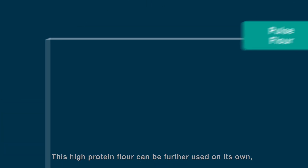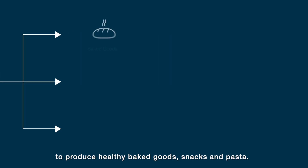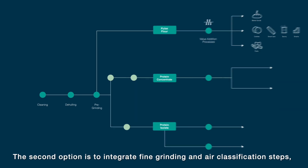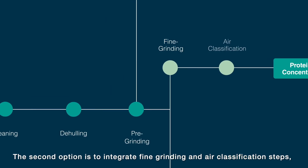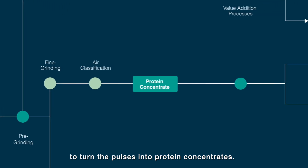This high-protein flour can be further used on its own or in mixes with other cereal flours to produce healthy baked goods, snacks, and pasta. The second option is to integrate fine grinding and air classification steps to turn the pulses into protein concentrates.